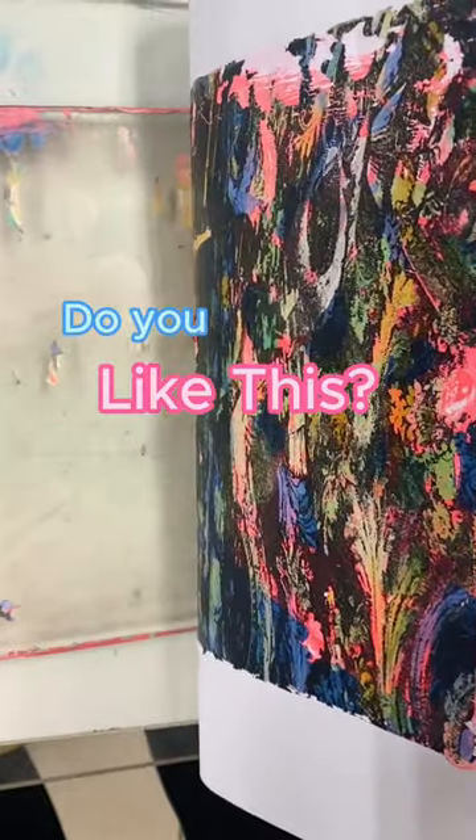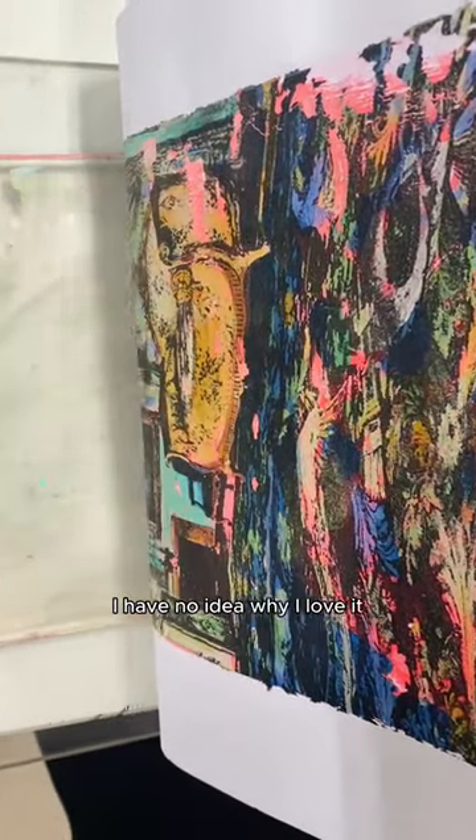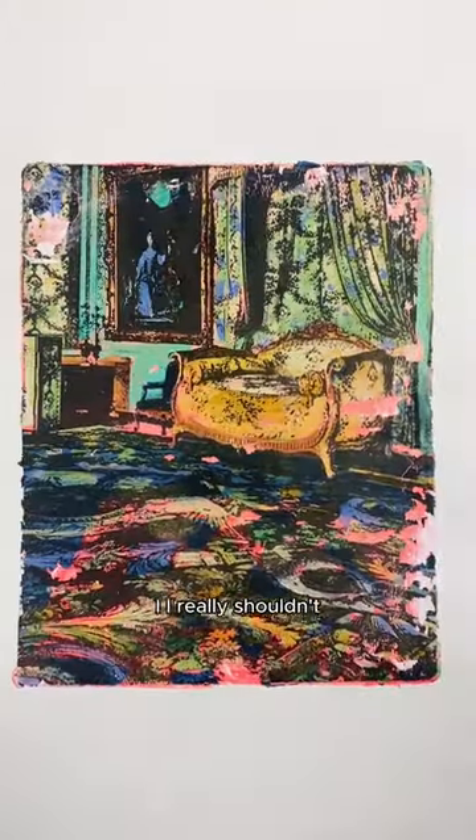Do you like this? Be honest, because I love this. I have no idea why I love it, but I love it. I really shouldn't. Okay,